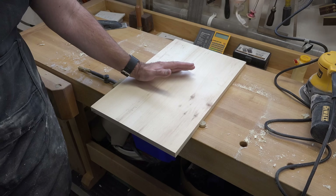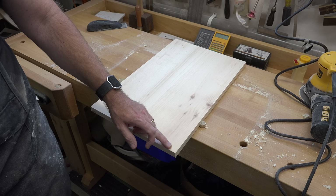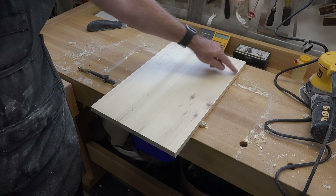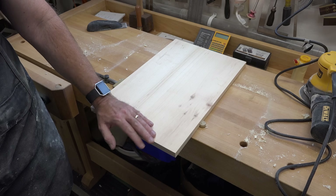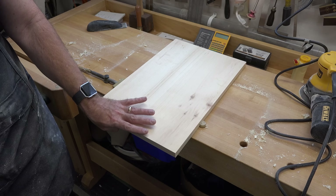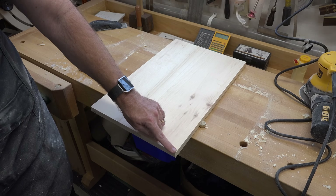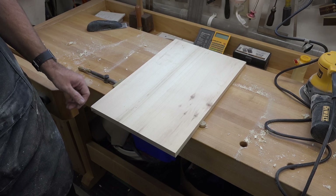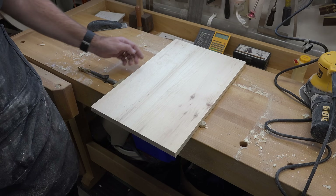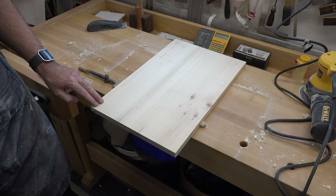At this point I want to take a quarter-inch round-over bit and run it all the way around on both sides of the board to give it a softer edge. When you're doing this, you want to make sure that you are routing cross-grain first — that way if there is any tear-out at the end, it will hopefully be concealed when you come along the edge grain for the routing.